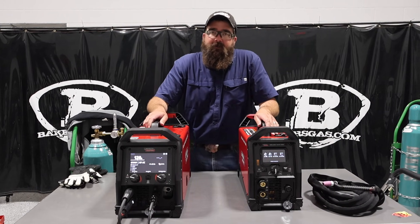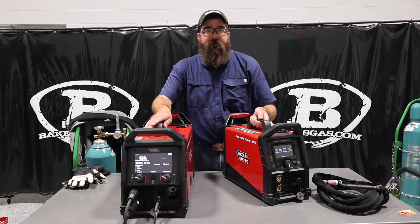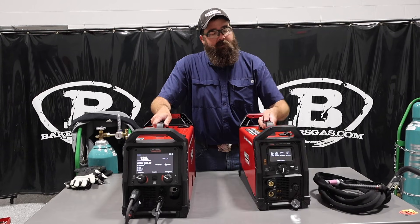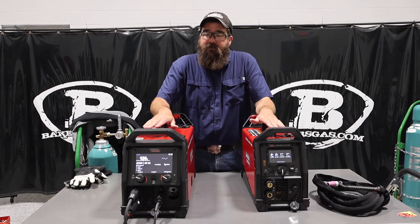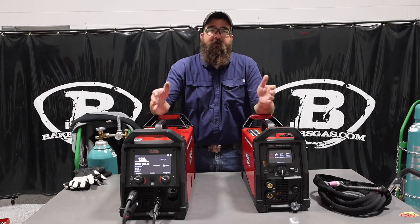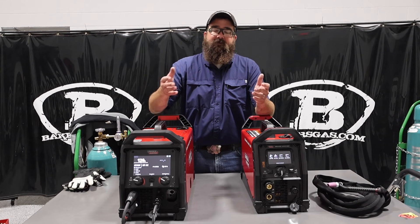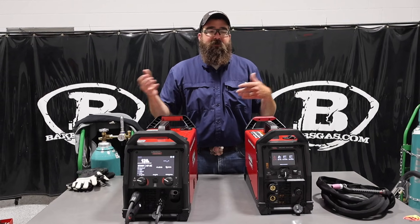Hi, I'm Andrew at Baker's Gas. We're here today with the all-new PowerMig 220 AC-DC, and then we've got the SquareWave 205 right next to it. In this video today, we're just going to talk about each different function on these two units, what the main differences are, compare the two, and give you guys the benefits of each — whether you want this one or that one.